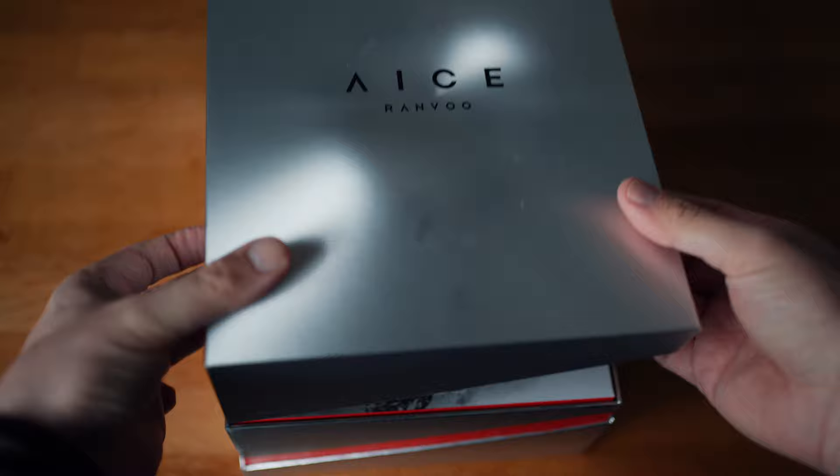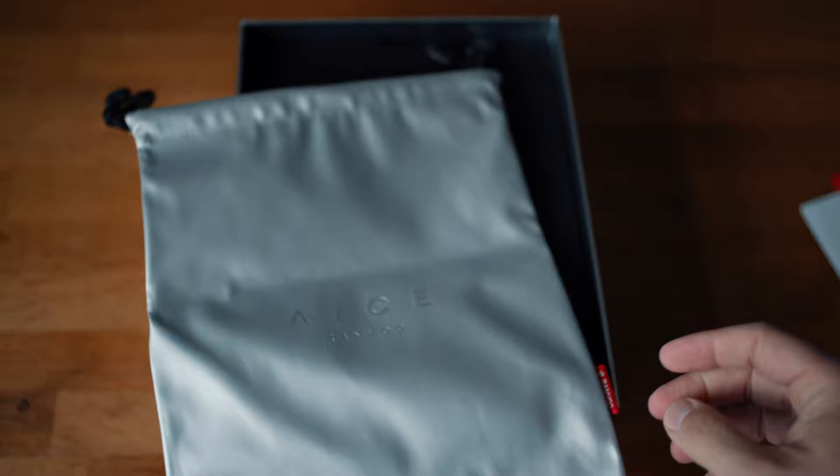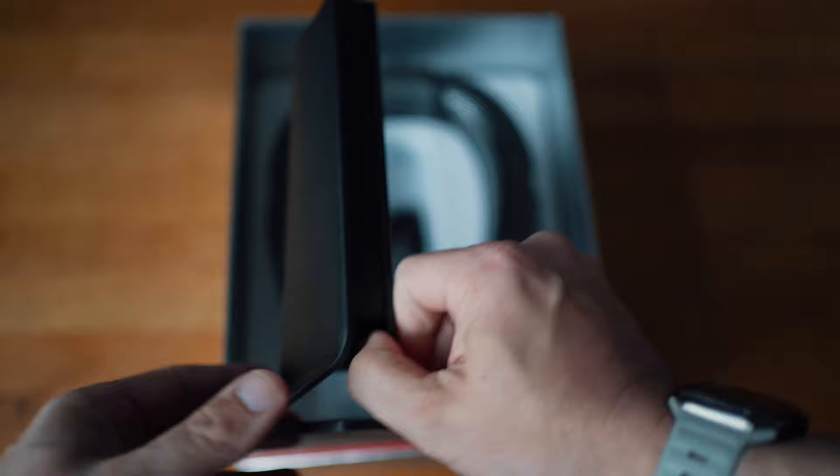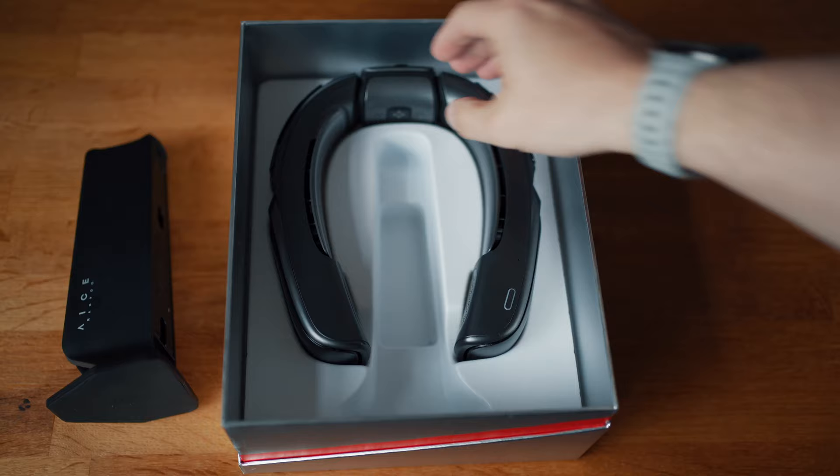Let's start by seeing what's in the box — and what a lovely box. I usually do a kind of jump cut where I click my fingers and cut to the box items all opened up, but this was so nice I felt I had to film all of it. If you buy this and no one in your house knows what it is, they will be forgiven for thinking it's a high spec pair of headphones, and that starts with the box. First up, we've got a little sleeve with a few items in it, including a very nice carry pouch embossed with ice lettering. We also have a quick start guide, safety pamphlet, and a brochure all about the Ranvu brand.